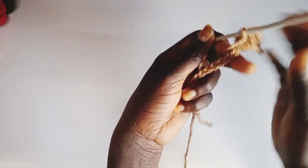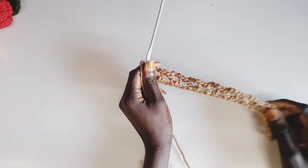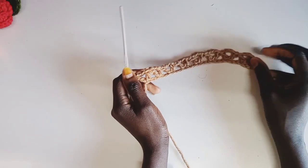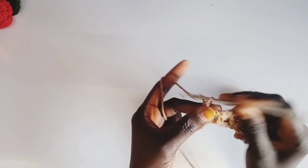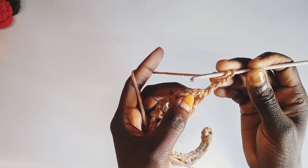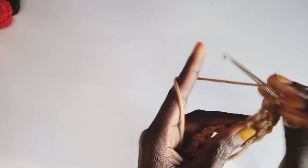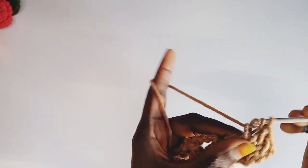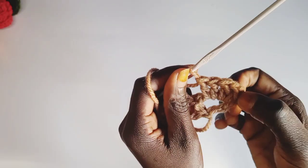Continue until you arrive at the end — I will show you what to do. So I'm at the end. It's going to curl like this. We're going to chain 3 here — 1, 2, 3 — and then we turn our hook and we're going to insert 4 double crochets in this space: 1, 2, 3, 4. So we have 4 plus this one is going to be 5.